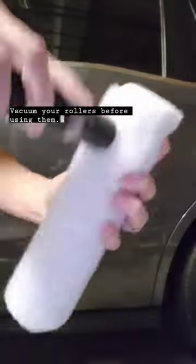Here are some painting hacks I wish I'd known sooner. Vacuum your rollers before using them — no more shedding on the walls.